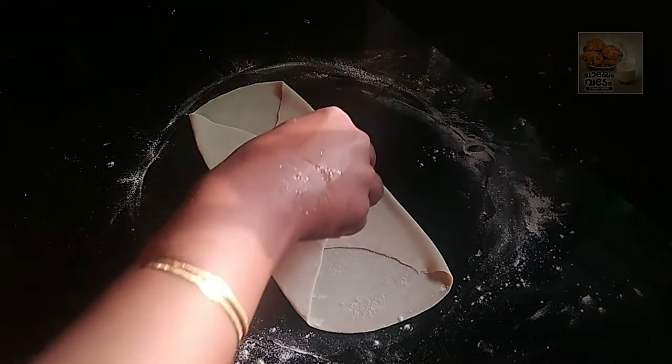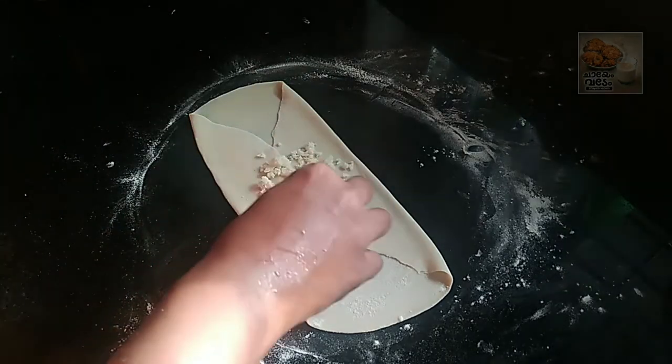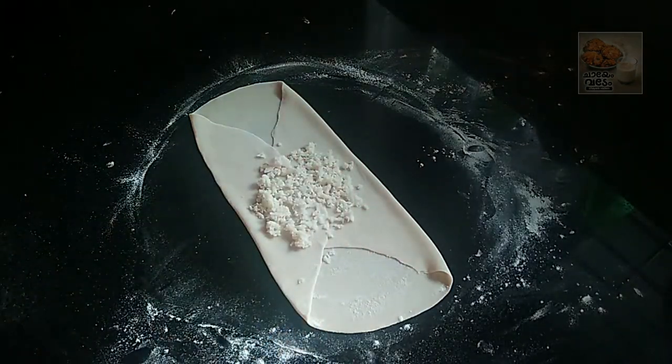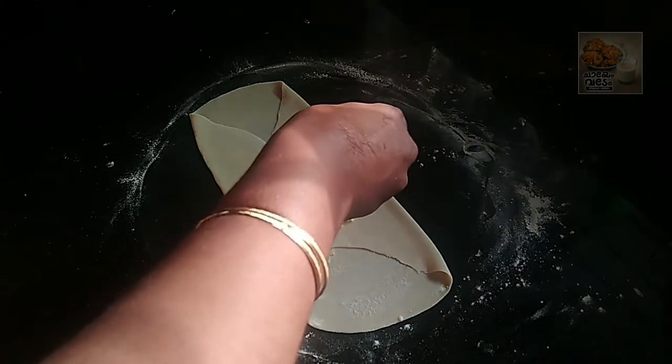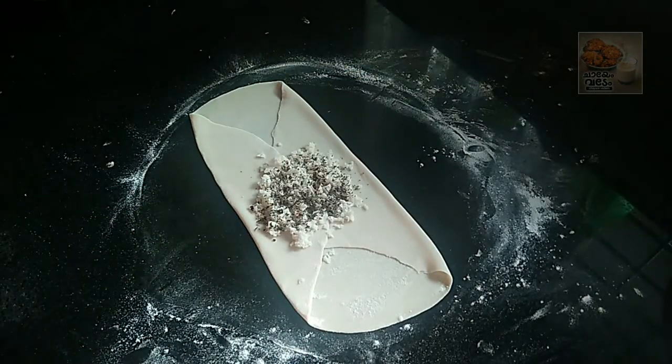I will add the cheese in the pan. I will add the red chili flakes.